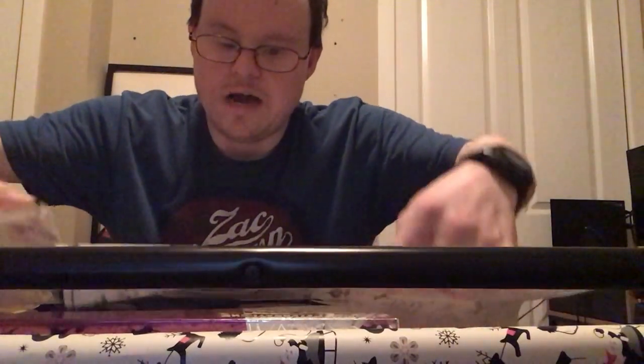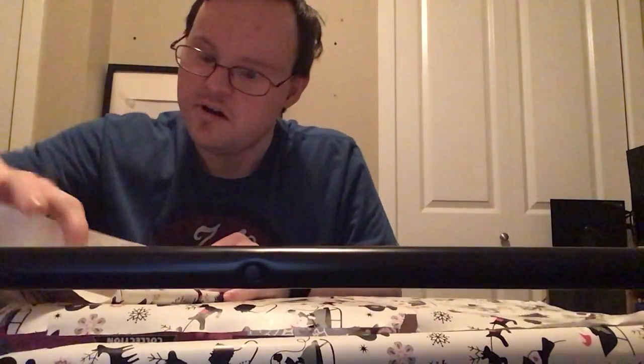Sometimes when you wrap presents on Christmas Eve, it's pretty hard. Tape, of course — tape to wrap the presents.